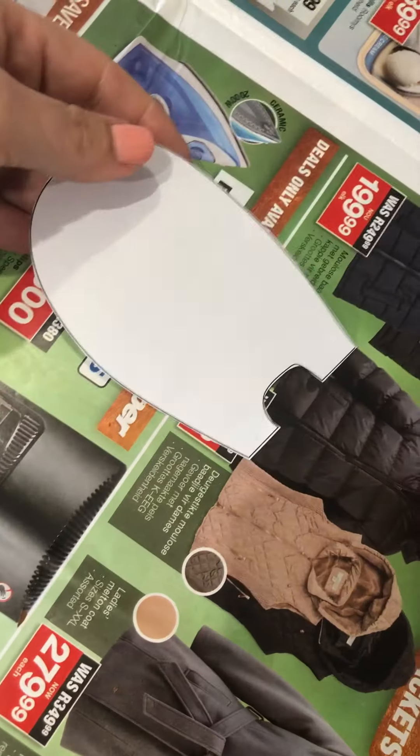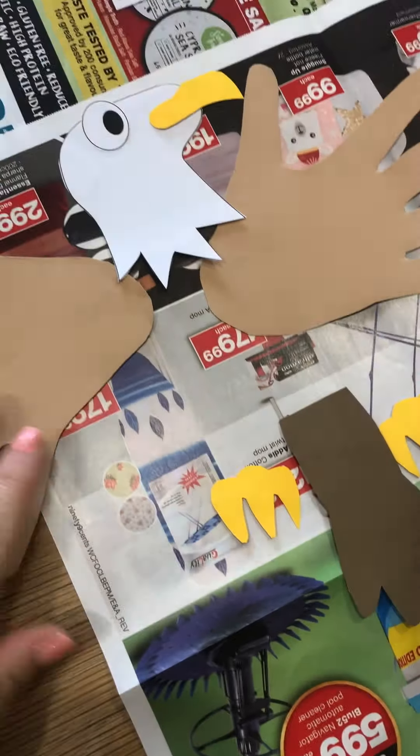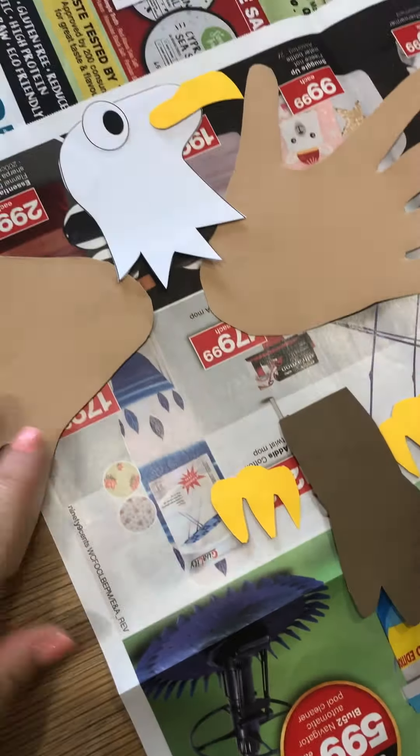Your moms and dads have got templates to work with and we are going to trace your hands for the wings. You're going to have a beak, a head, an eye, talons, tail feathers, and a body.